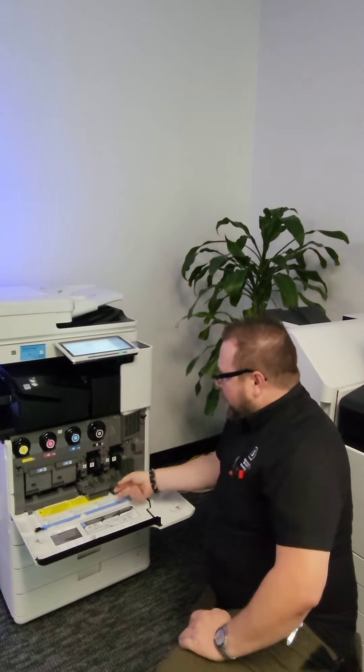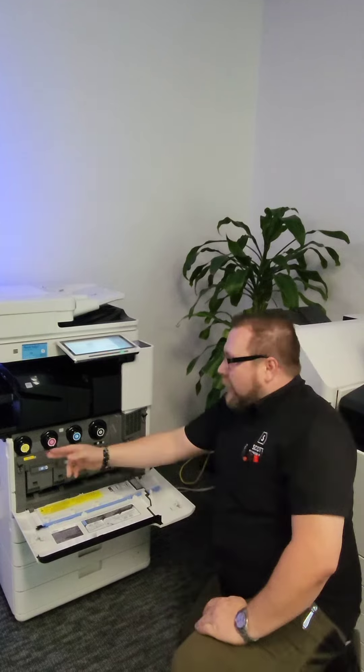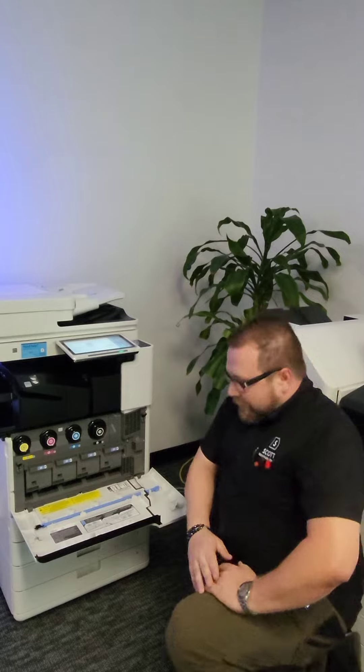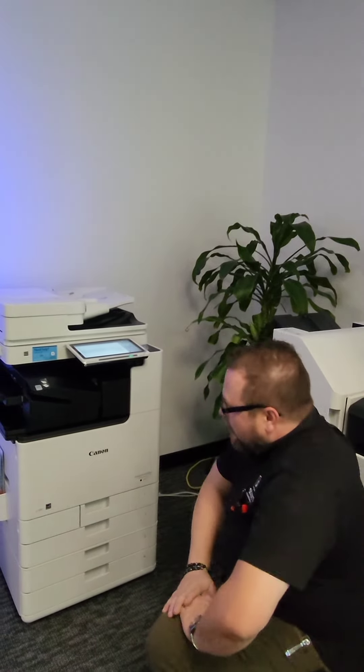Go ahead and press it in all the way and close your gate. This video is just to point out our toner and how and when to properly replace it. Go ahead and take the front door, give it a close, and at that point your machine should go ahead and start spinning back up and resuming your print job.